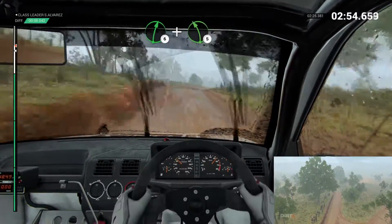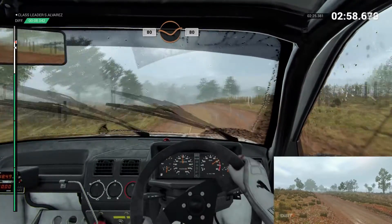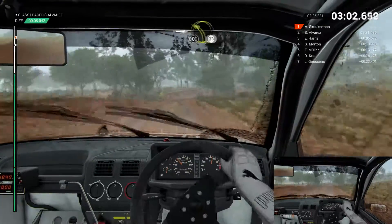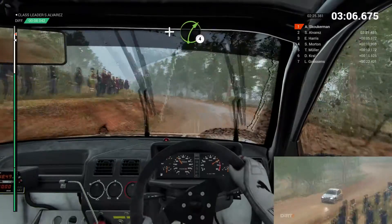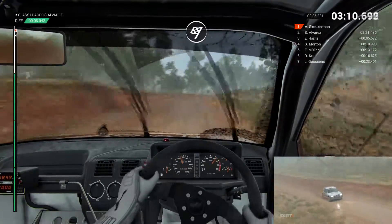Right six. And left five over crests. 80 through dip. 80. Care, right two. Into left three. Crest, don't cut. And right four. Right five, don't cut. Over finish to stop.